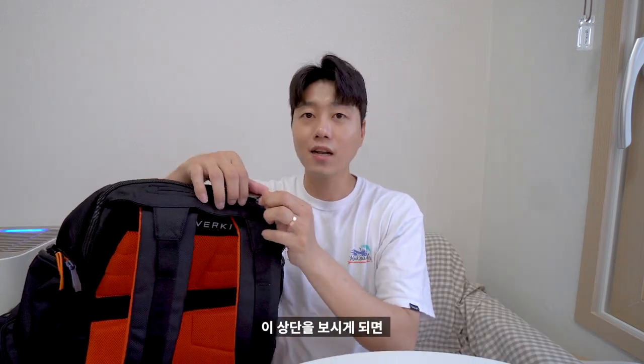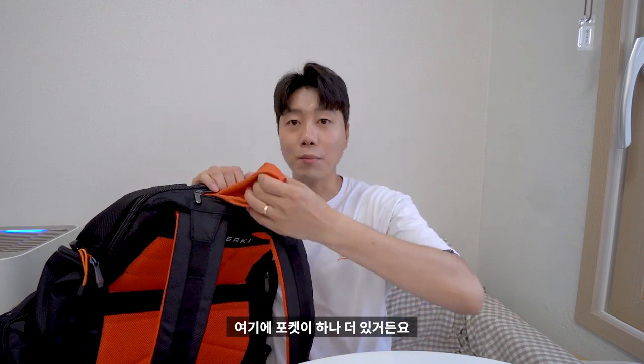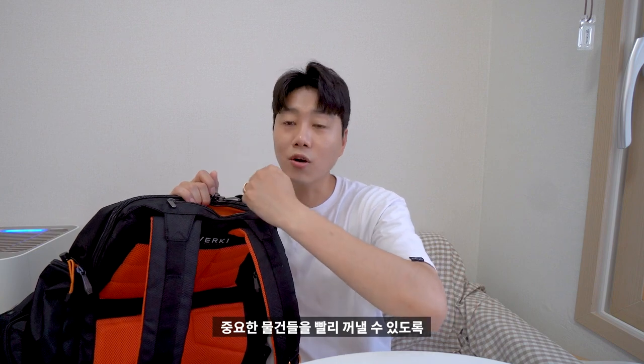또 하나 개선된 점이 상단에 지퍼가 하나 더 있어요. 그래서 포켓이 하나 더 있거든요. 상단에 빠르게 접근해서 중요한 물건들을 빨리 꺼낼 수 있도록 상단 퀵 포켓이 하나 더 존재합니다.